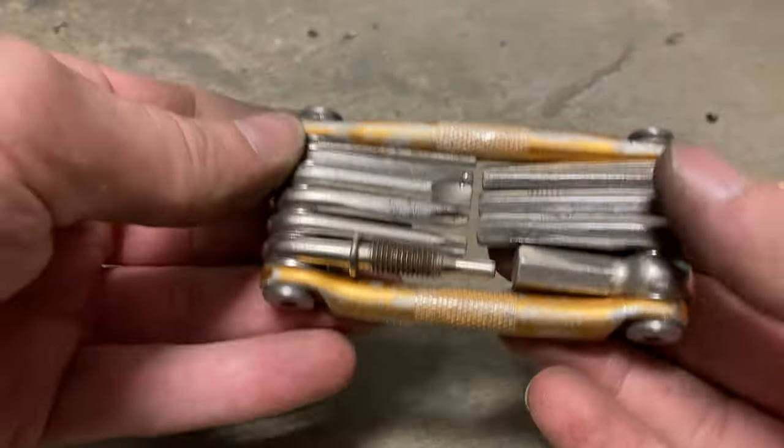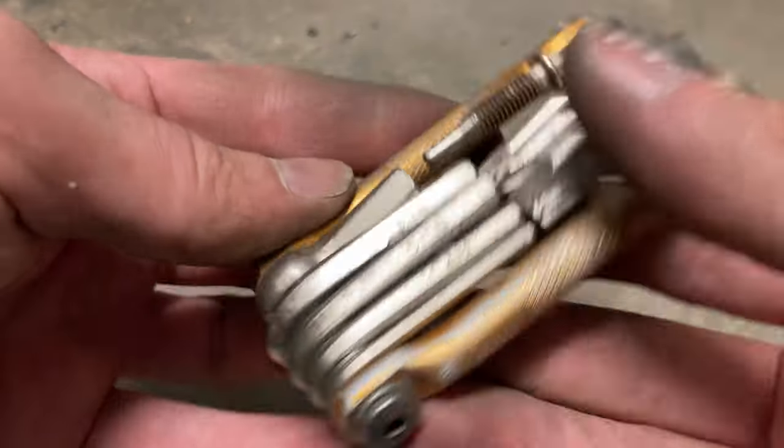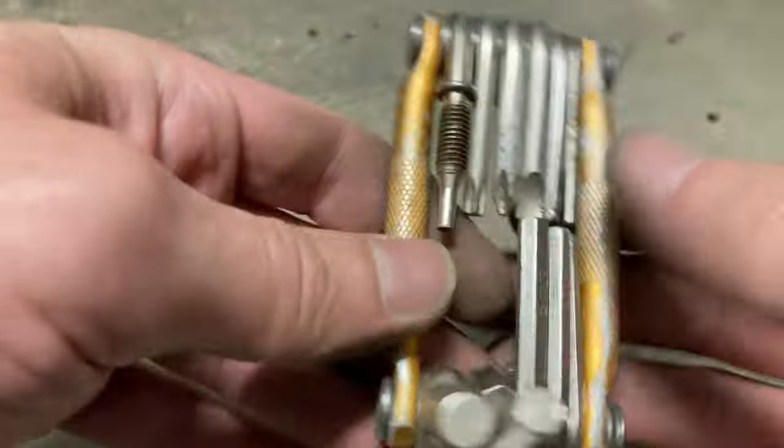It folds up like that. I just put it in a pocket in my backpack. It's cool. It has metric parts — you can read 5mm, 6mm, 8mm. Big one.